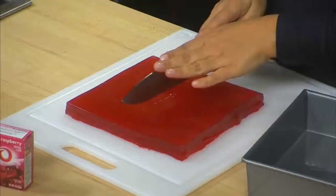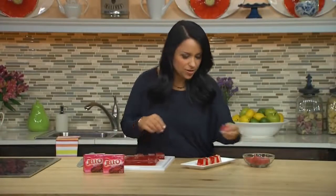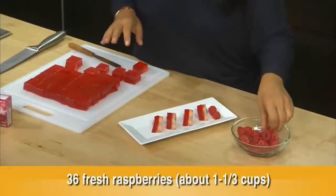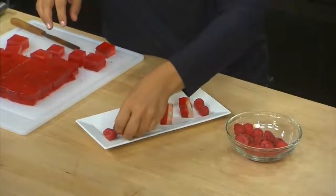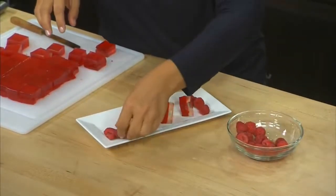Let's just cut this into 36 equal squares, starting right down the middle here. Now we're plating them up for friends and family, and what I really like to do is serve them with fresh raspberries because it brings out that raspberry flavor from the Jell-O. Put those right on the plate — just ups that presentation. How cute is that? Perfect.